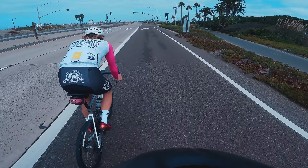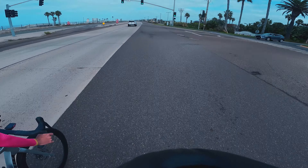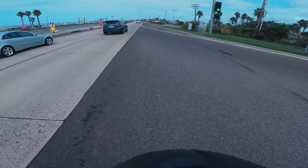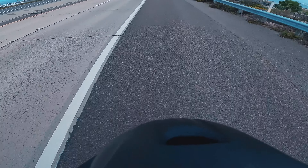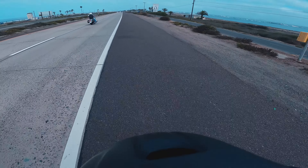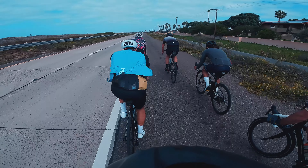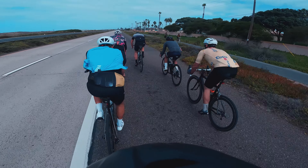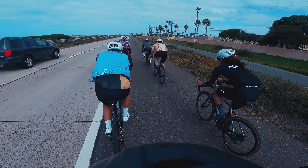Elbow flicks on the front are another great method of communication — not everything has to be verbal. You can use body language to let people know when you're going to rotate off into the slower-moving train and when it's their turn to pull through and take the front of the pace line. As a quick bonus tip: slow is smooth and smooth is fast, especially when talking about a pace line.